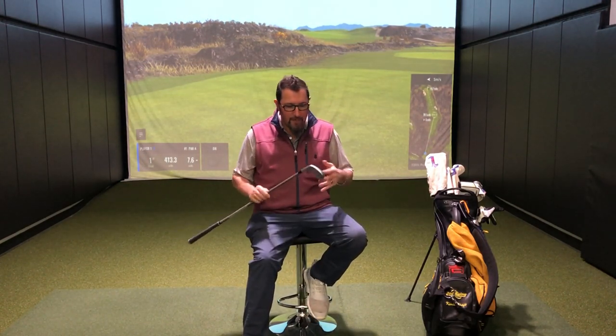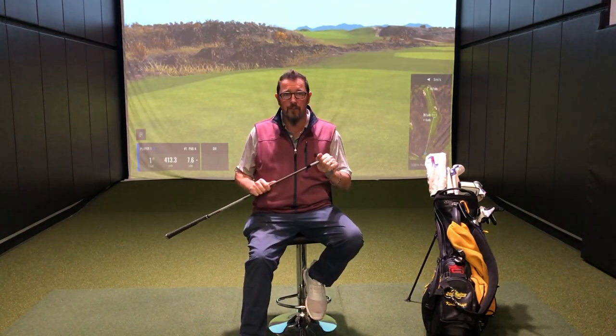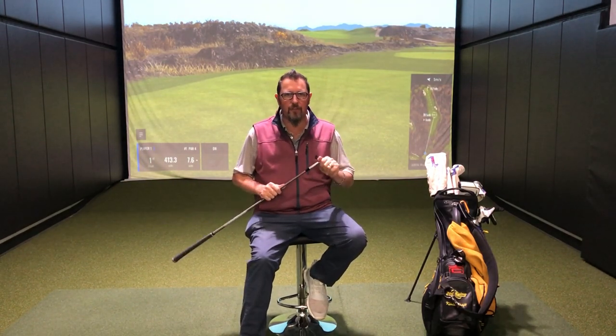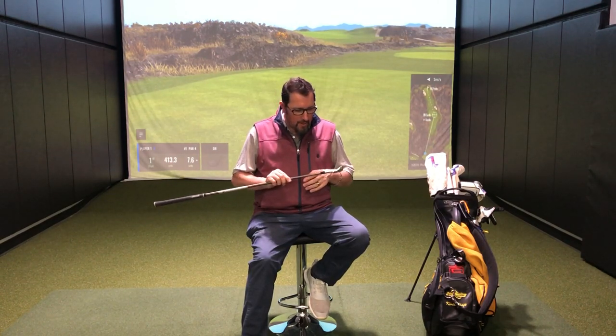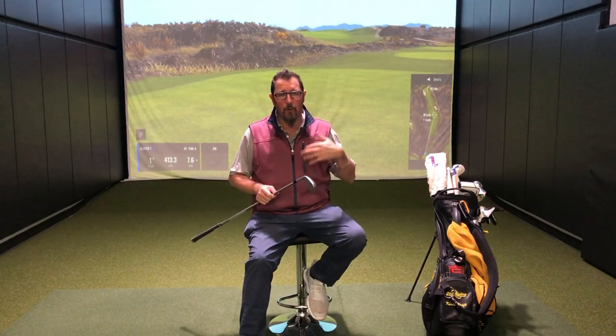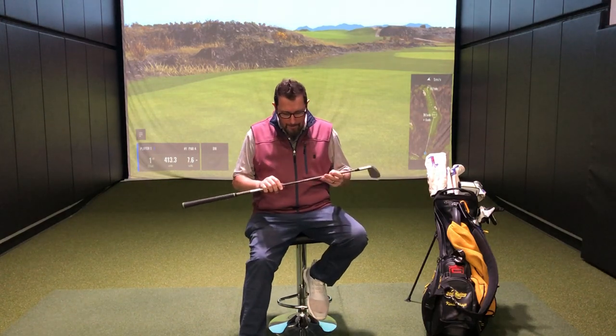I want as much consistency as possible, and I've been very impressed with the consistency I've been seeing off of this head. This is a player's distance iron — I'm 49 years old and not getting any faster, so I'll take a little bit of distance when I can. These are a fast face; the ball jumps off really well. One of the biggest questions I get with the player's distance category is about consistency and hot spots. I've got seven rounds under my belt with these and haven't had any issues on the golf course. I do hit balls when I come in and practice, and I'm always watching the dispersion — it's staying tight, nothing jumping. I played P790s a couple years ago and didn't see problems with them either.